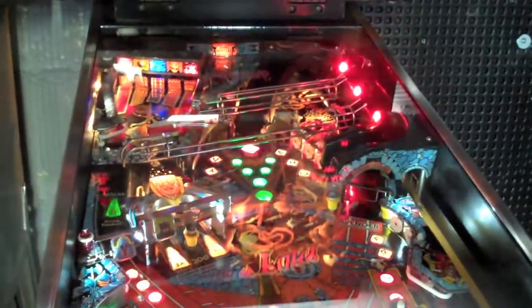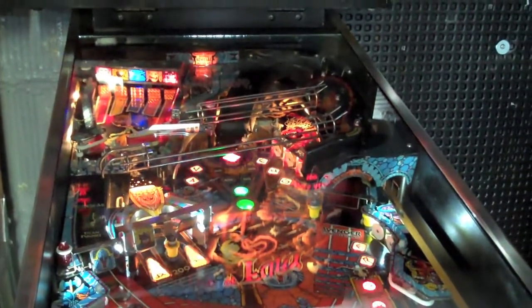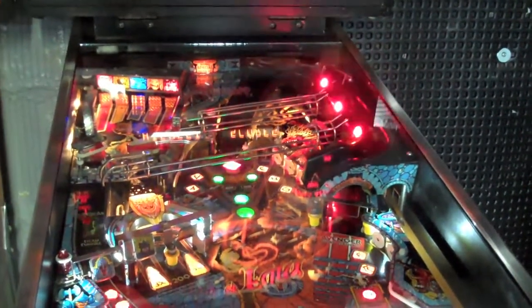Hey guys, so today we are going to review some pinball LEDs from a new up and coming pinball LED manufacturer called Comet Pinball.